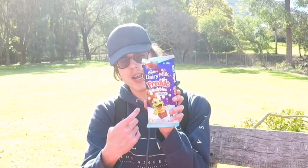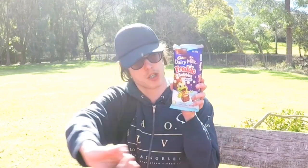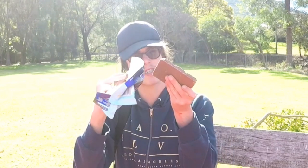All right everybody, thanks for watching this video. If you enjoyed, don't forget to thumbs up, share, and buy your merch at CalebGentleman.com/shop. The Cadbury Fretto's version — very, very nice, 4.2 out of 5 stars. Definitely would recommend this product. Thank you so much for watching. I'm going to go down and enjoy the rest of this chocolate.